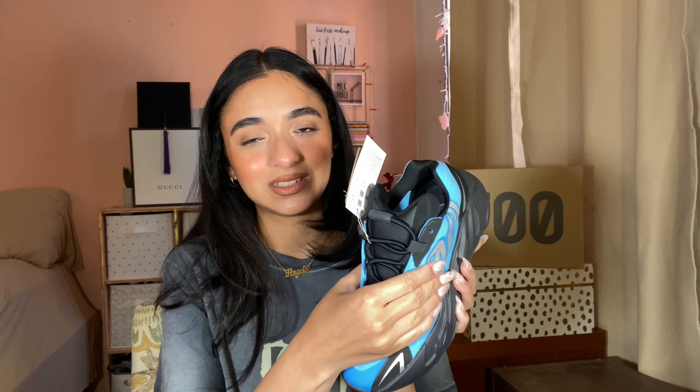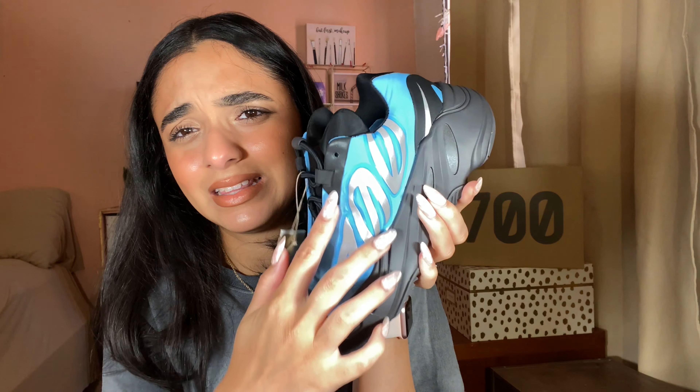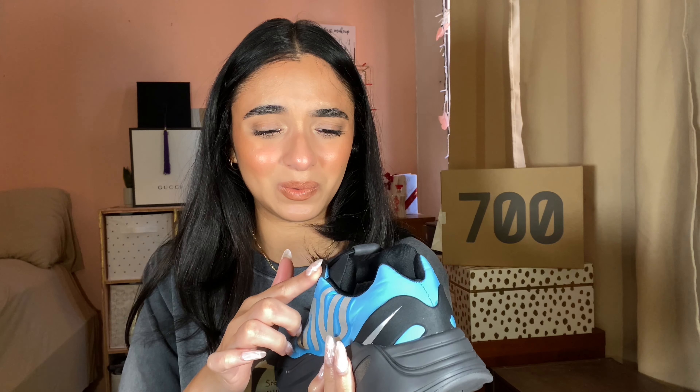I absolutely love 700 V3s and absolutely love 700 V2s — the MNBNs are just not my fave. I feel like the V3s are superior to the MNBNs. With this nylon it just feels and looks so cheap — it looks like a prototype shoe, like here's the prototype for the 700 V3 where you just want to look at the shape, and then you create something nice like the V3. This is not it.